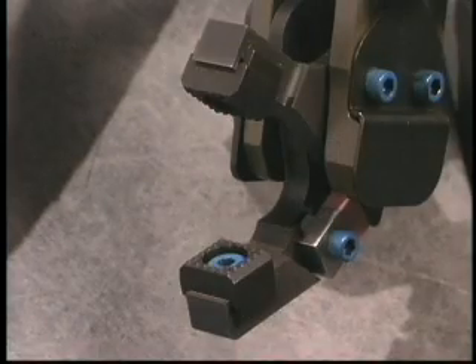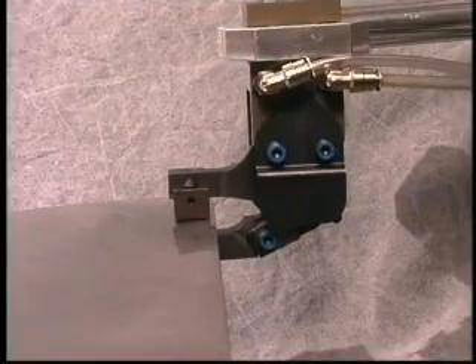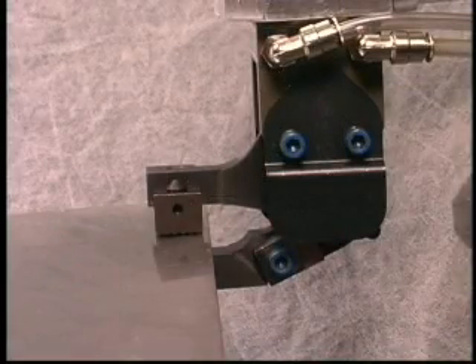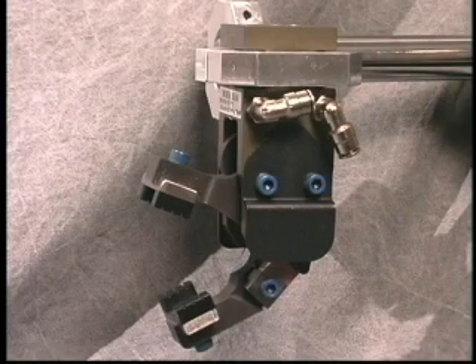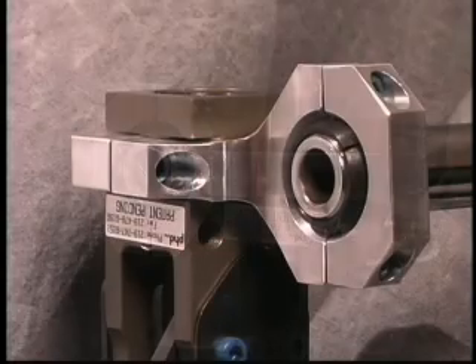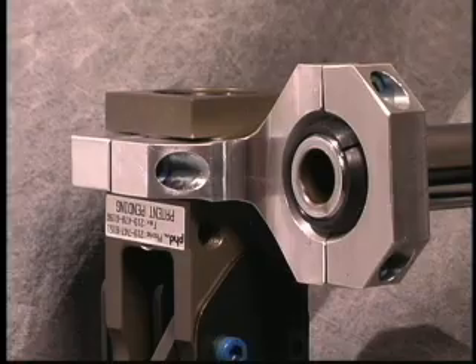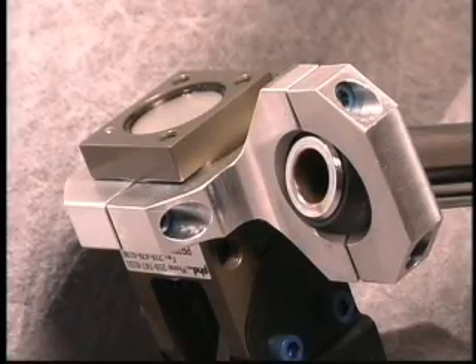Additionally, the hook style jaws can use any of PHD's modular tips, still mechanically locking in the closed position even when pneumatic pressure to the unit is lost, ensuring part retention. Since the hook jaw version of the GRM clamp will obviously be mounted in a special orientation, PHD has also designed a special spherical mounting bracket for vertical orientation of the clamp. This bracket provides easy adjustment and precise positioning of the clamp.